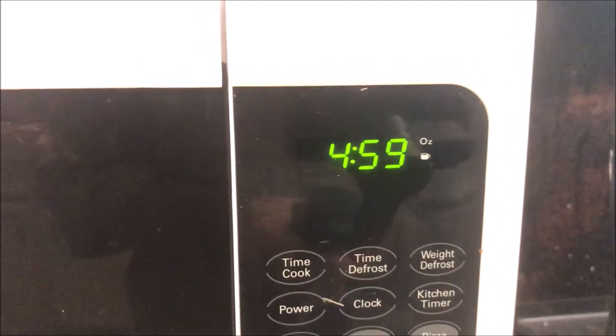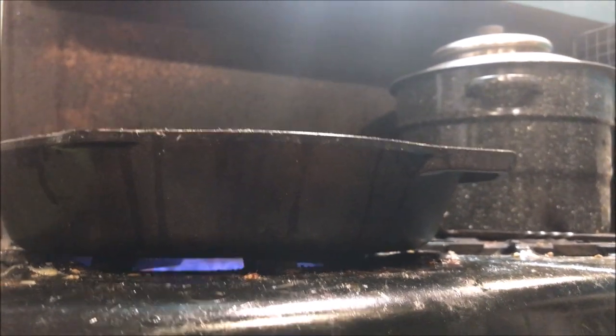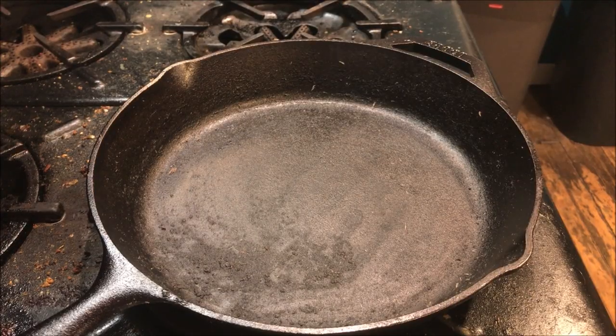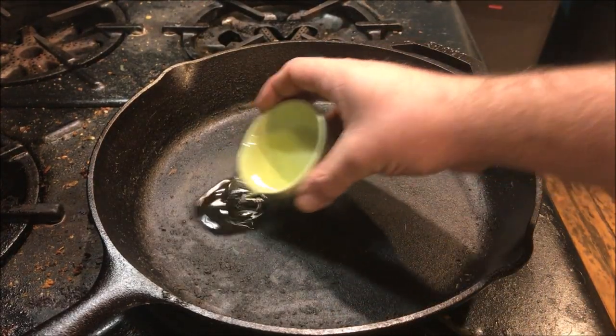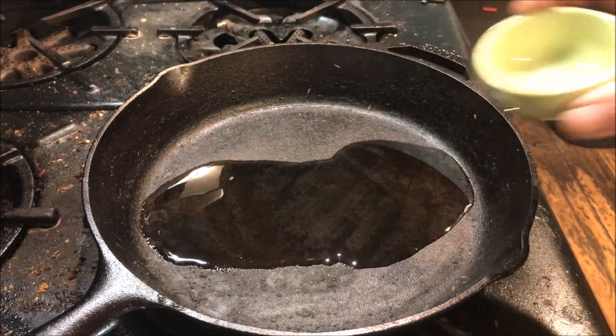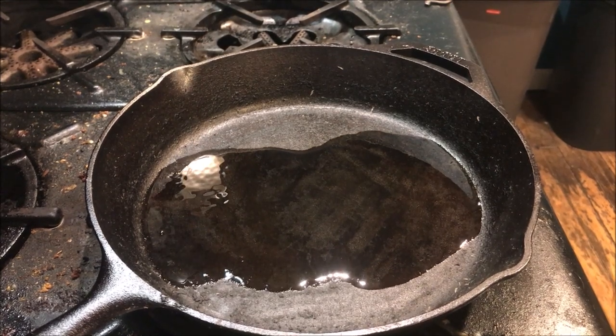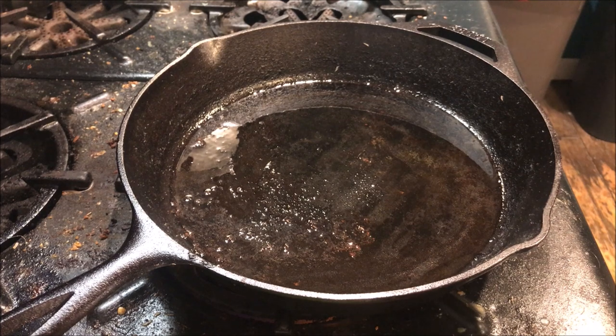When you've got about five minutes left, you can start preheating your cast-iron pan. We've got the heat on high, we're just going to go ahead and put our oil in the pan and let it warm up to just below its smoke point. You want the oil hot enough to just where it's about smoking, so when we put the steaks in we know they're going to get a good sear.